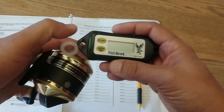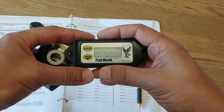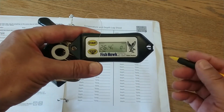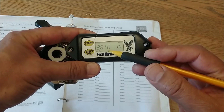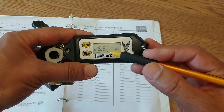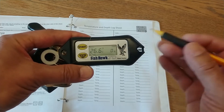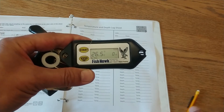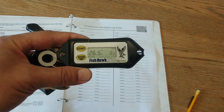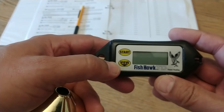Turn it on by pressing the start button. You're going to want to make sure that it's set for Celsius and meters. It should say 'by temp' at the lower left corner and 'fresh' at the top right corner. I'll try to send it to you set up correctly, but sometimes things happen, so we'll talk about how to change the settings.